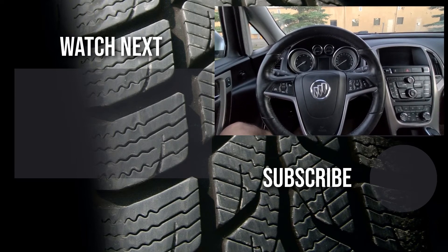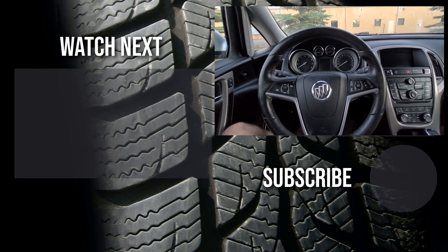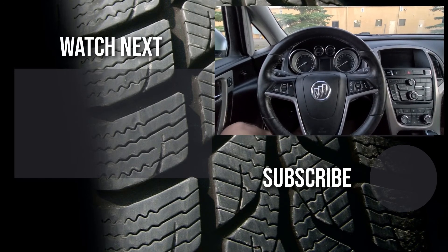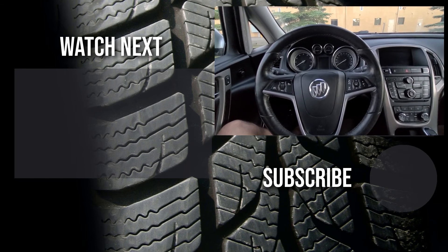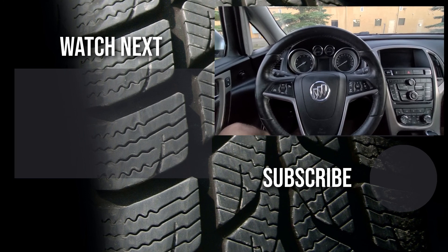Please like the video and subscribe to my channel. I try to post new videos daily. You can find lots of how-to videos, do-it-yourself videos, car reviews, 0 to 60 times, and similar automotive topics.